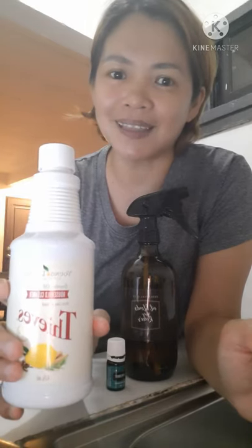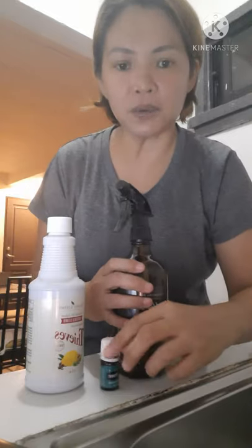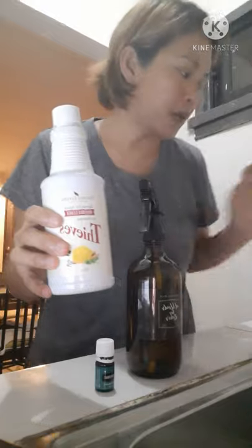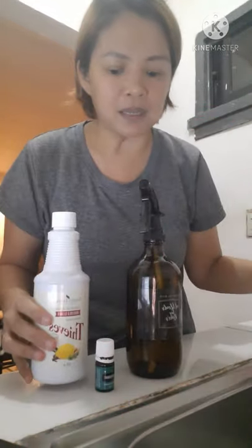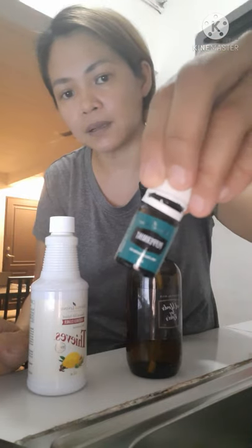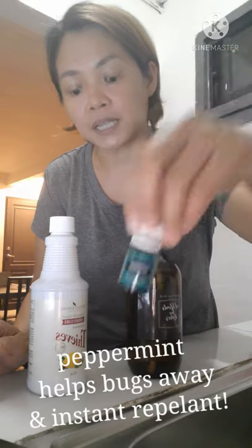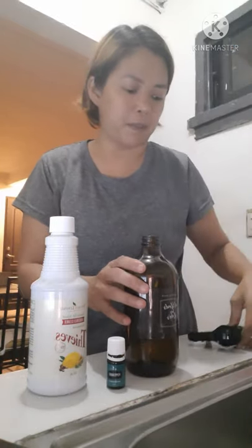Ano pa po bang inihihintay natin? Halika na. Ang kailangan lang po natin ay ito lang. By the way, itong tip spray plus yung water, it's okay na. Pero since maraming insect dito sa amin, I need to add peppermint essential oil para pang-insect repellent na din siya. Sobrang bango din yung peppermint.